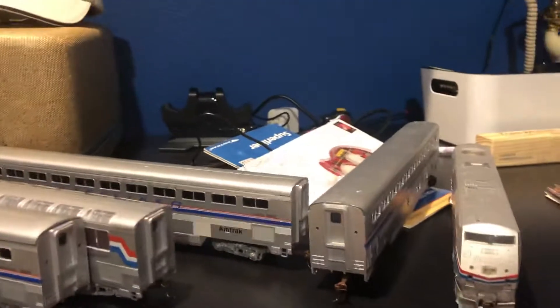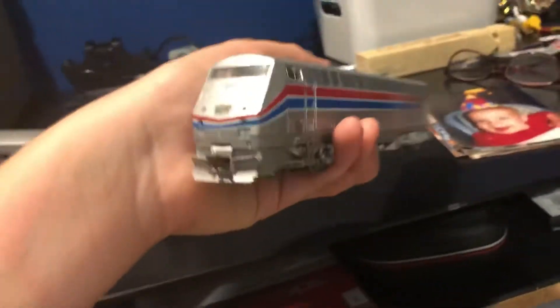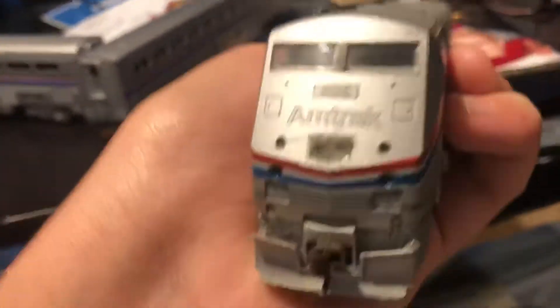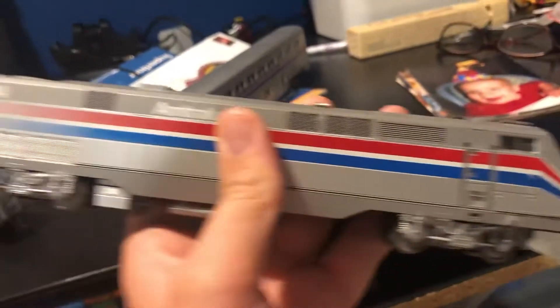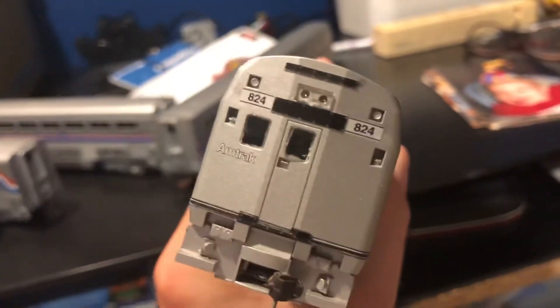We will be making this video of this Amtrak HO scale. We added P42DC. We added Phase 2. You see the cab, you see the Amtrak. And there's the headlight. And there's the side. Take a look at the back — there's another headlight.